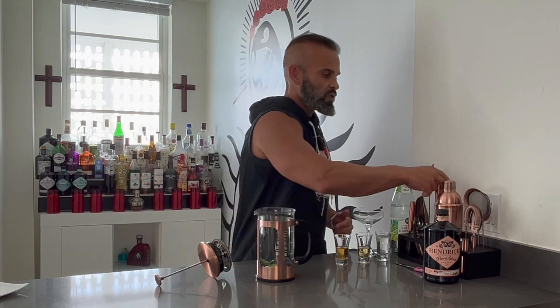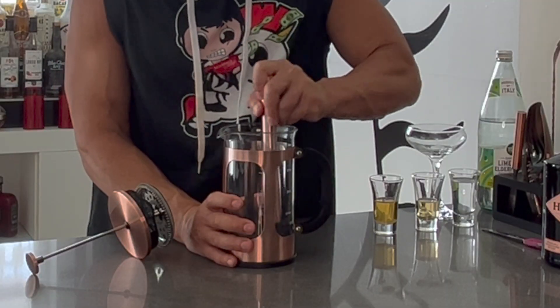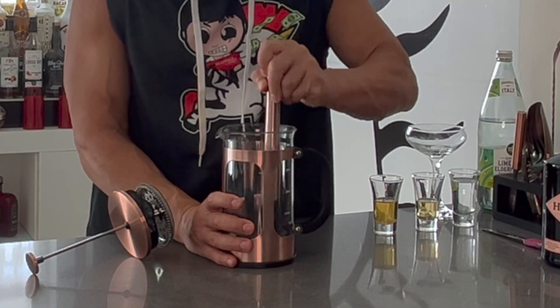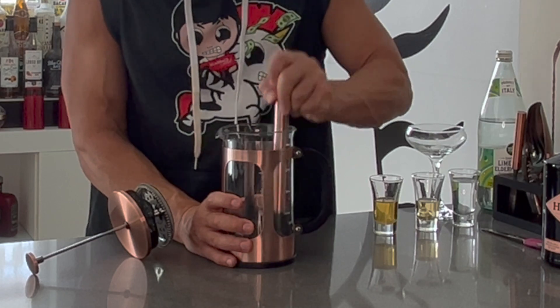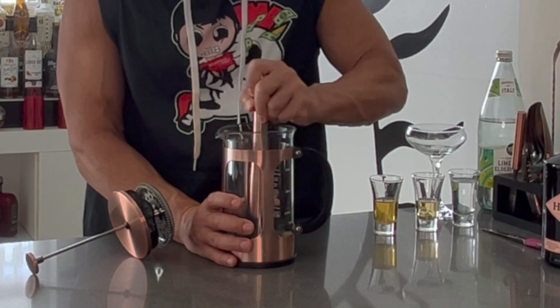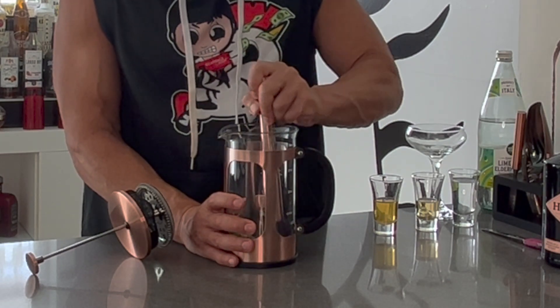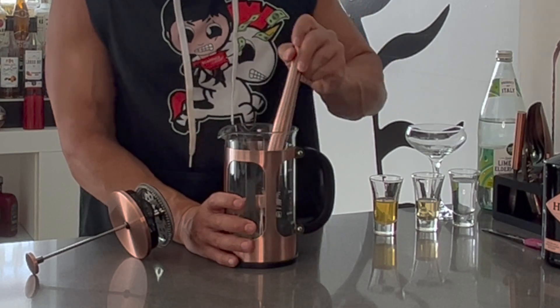Now that you have all the ingredients inside the French press, we're going to mash it up a little bit just to get the oils out from the mint. You don't want to be too aggressive — just get the release of the oils and the fruits. The French press will take the rest from there. Once you start smelling the aroma of the mint coming out, that's when you can stop.